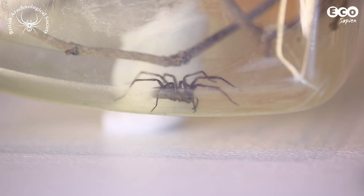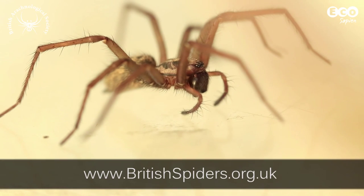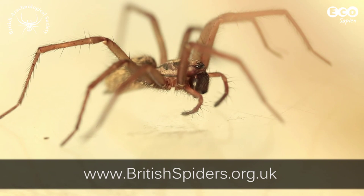We recommend keeping the spider for up to a month, then setting it free where you found it. Find out more about spiders and the fascinating world of arachnids on the British Arachnological Society's website. Let us know how you get along caring for your spider.